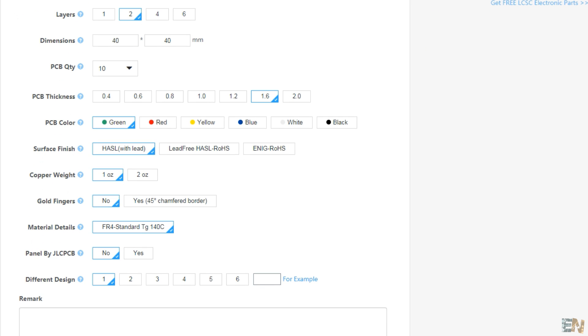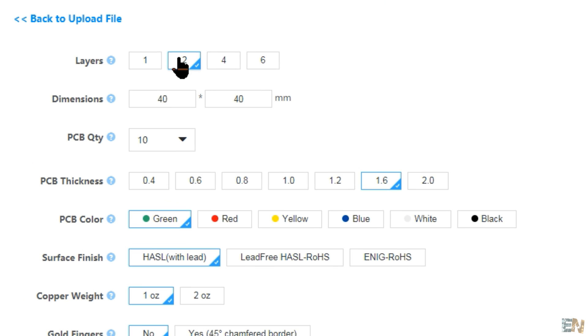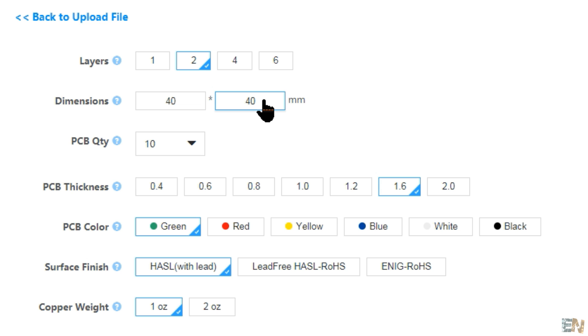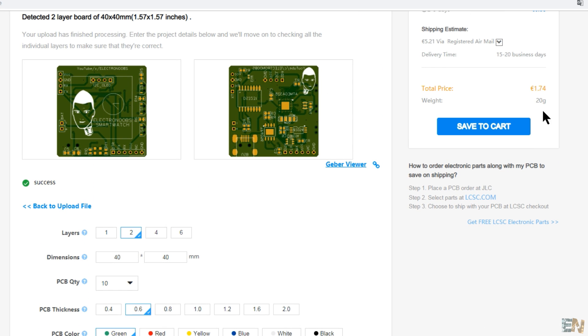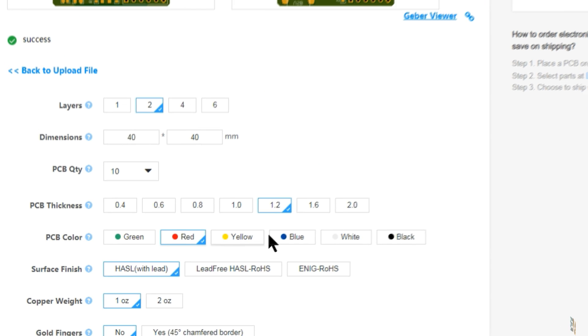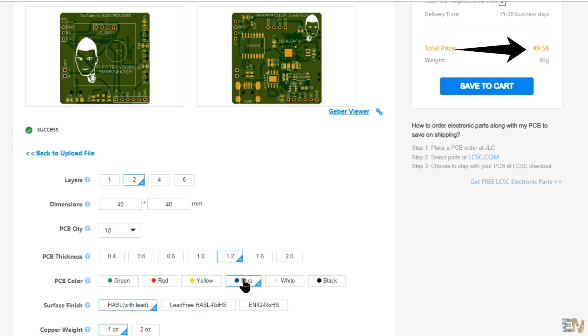Now let's scroll down and see the settings. My board has 2 layers, so select that. The size is detected automatically — in this case it's 40x40mm. In order to get the $2 offer, your board must be under 100x100mm with a quantity of 10 boards. Also the colour must be green, which is the mass produced option. As for PCB thickness, from 0.6mm up to 1.6mm the price is the same, but if you want 0.4mm or 2mm thickness you'll have to pay a little bit more. The same applies to colours — only green is included in this offer, but if you want blue or red mask, for a few more dollars you can have that.